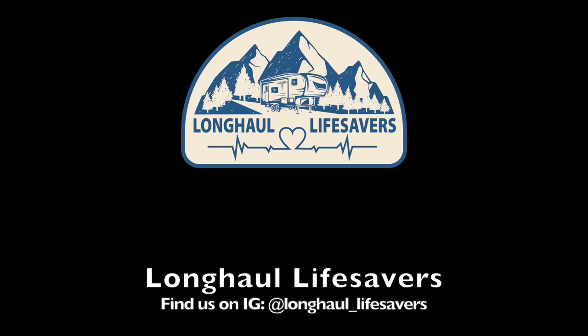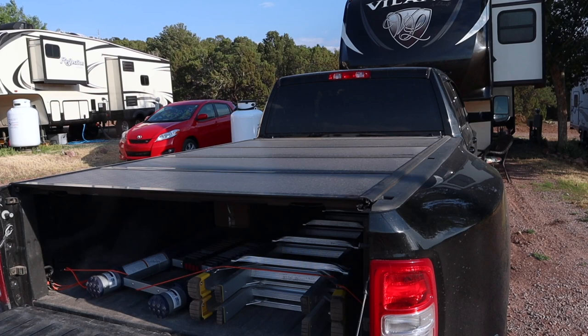What's going on YouTube? Welcome to another video. Today we're going to be talking about our new tonneau cover. This is a Backflip G2 and we're going to be going over all the features for you.